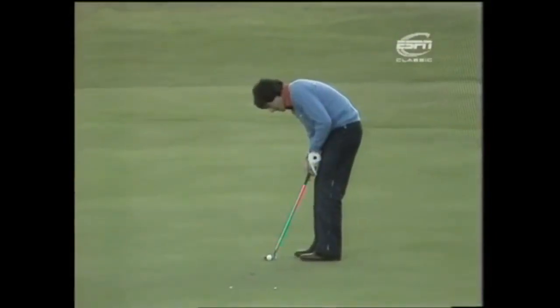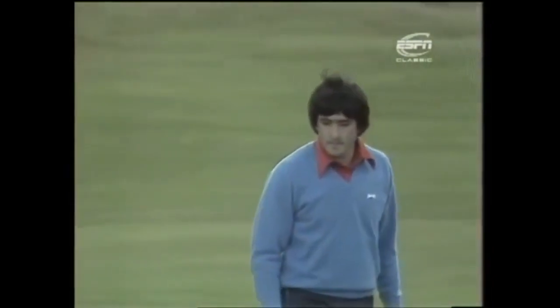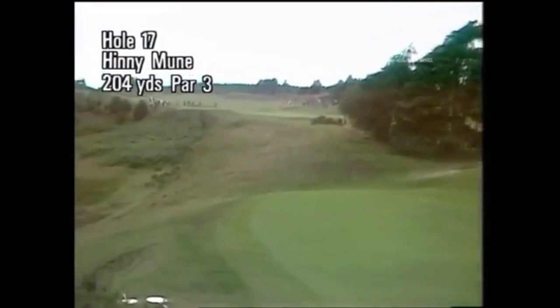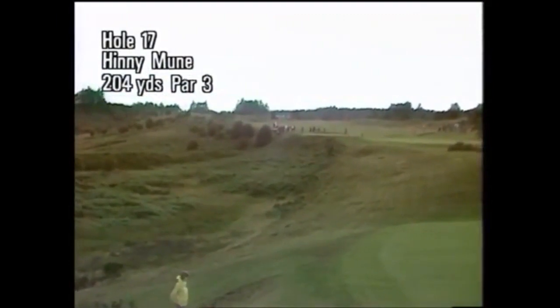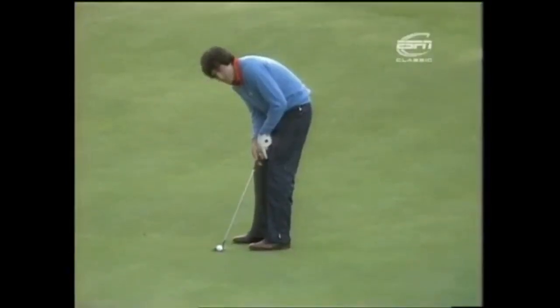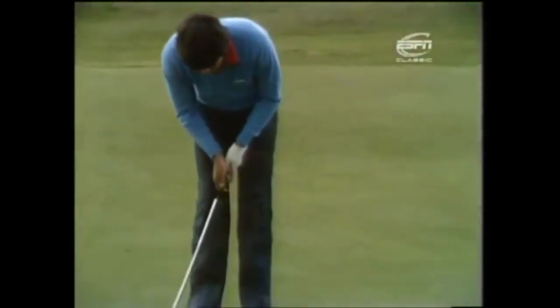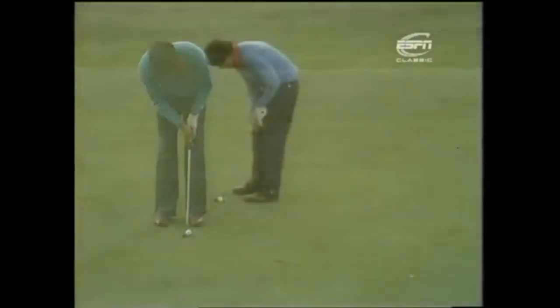Ballesteros after that huge drive just chipping one up and letting it trundle round. Straight in the center — three points. 17th: 204 yards across the valley with a big drop away on the right-hand side, a huge bunker cut into the front right-hand corner of the green, bunkers up on the left. Ballesteros with a five iron in this match — quite a long putt down the hill, and the slopes frightened him off a little bit. Ballesteros with a six-footer for his three.